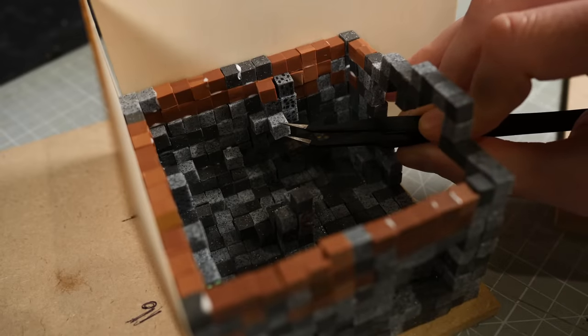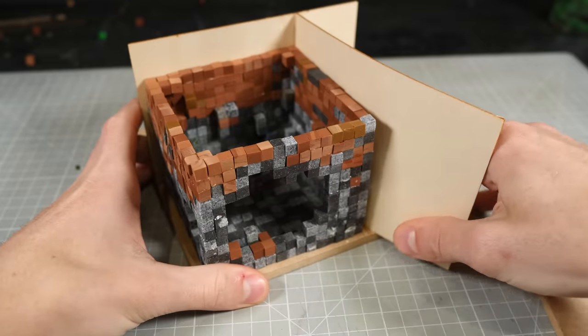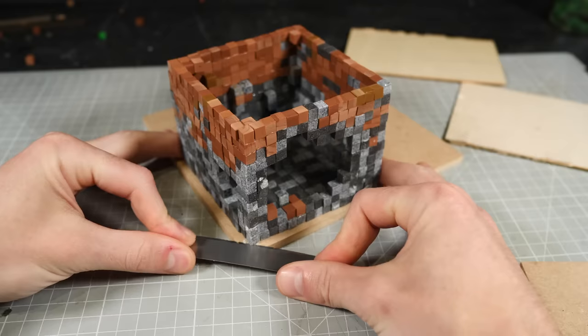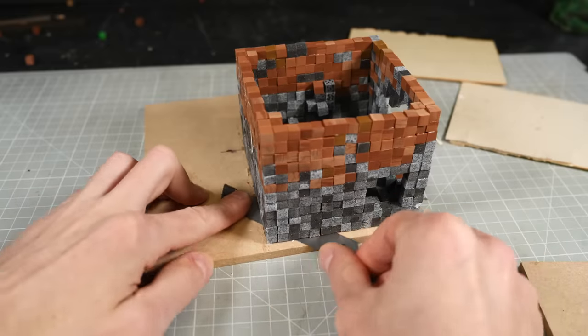Once everything has dried, it's time to take the supporting frame away and see just how wonky it really is. And honestly, it's not that bad. I mean, sure, some of these blocks are about as straight as Elton John drinking a whiskey sour, but all in all, I'm quite pleased with how it all lines up.